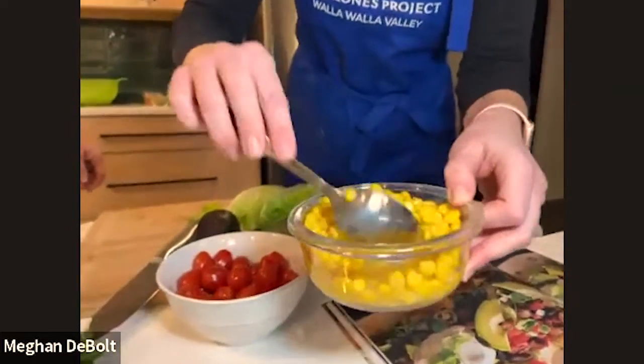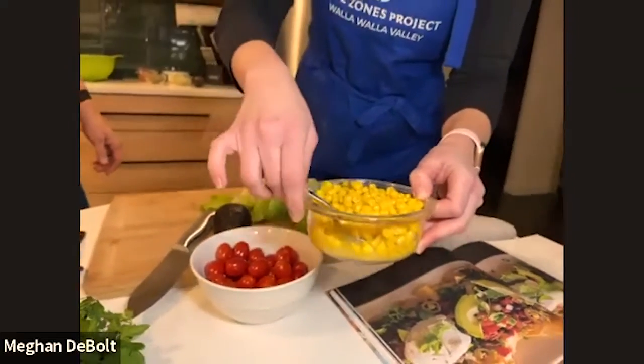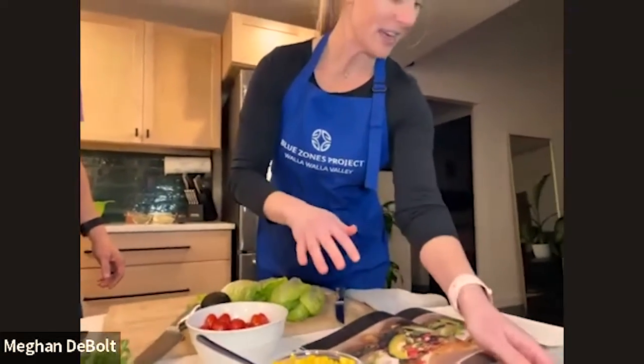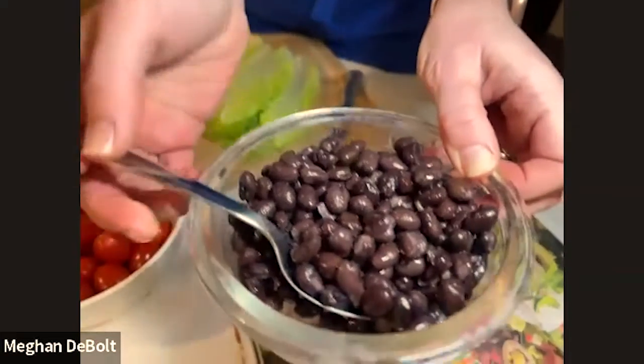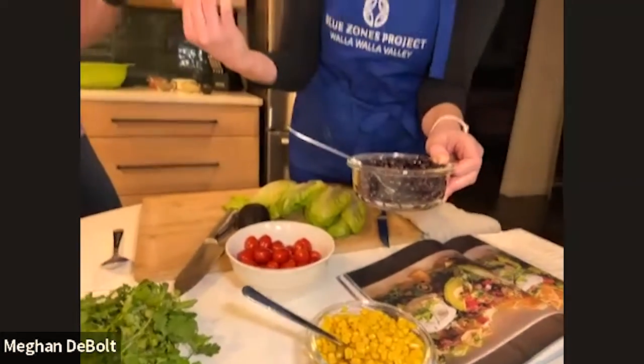This was actually summer corn that we cooked, chopped off the cob, and froze, then defrosted. And then something else that's really great is cooked black beans — these are canned black beans that I drained and rinsed. You can also make your own black beans, or go back to one of our previous cooking classes with Lindsey Thompson, who showed various versions of beans and tips on how to make them so they don't make you gassy.